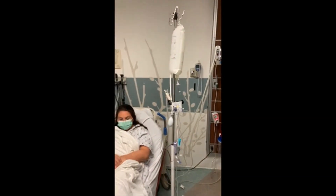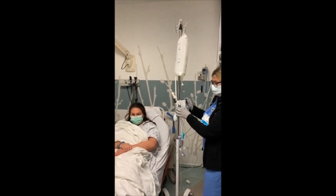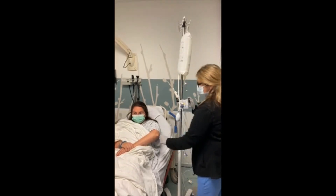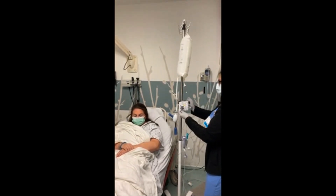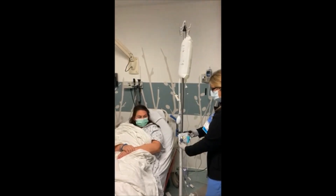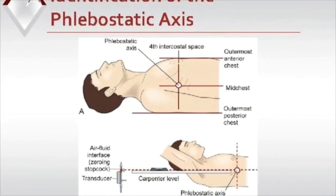Level the stopcock on the transducer to the phlebostatic axis of the patient. That is the intersection of the fourth intercostal space and the mid-axillary line. You are leveling to the heart.